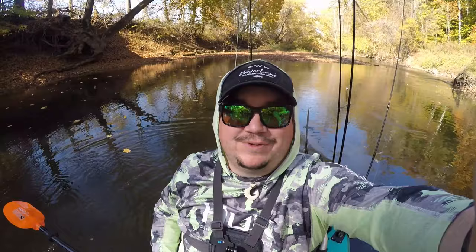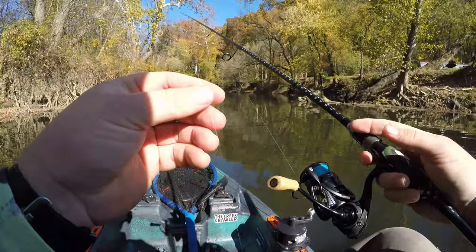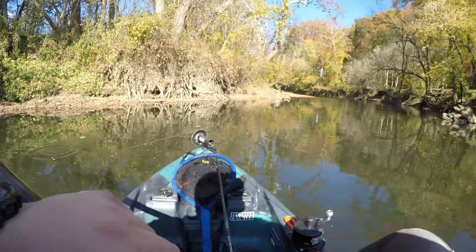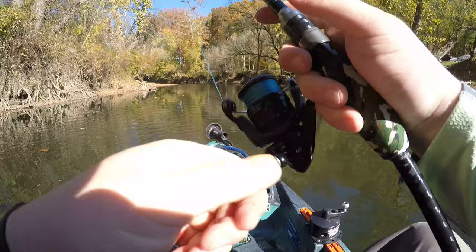Let's go over the gear. I've got my 6'10" medium extra-fast Evergreen Combat Stick paired up with a 2500 Daiwa Kage, spooled up with 10-pound braid and a 12-pound fluorocarbon leader tied to my obsidian helgramite on a VMC rugby EWG jig head — awesome eighth-ounce setup. Dragging it slow is key; the water's below 50 degrees, so patience is everything.